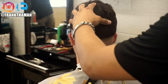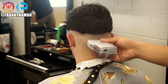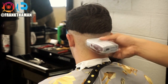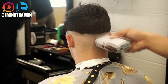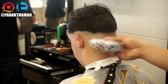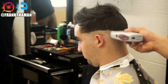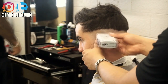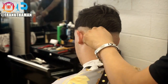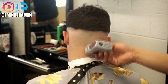Sometimes when we're balding our client with the shaver, a guideline is created. The easy way to remove this is by going up and down or side to side — whatever works for you. When you're balding your client, make sure you feel the skin. You want them to be extra bald because that's the whole purpose. Sometimes you feel the stubble there, so go against the grain to make sure you remove it all.